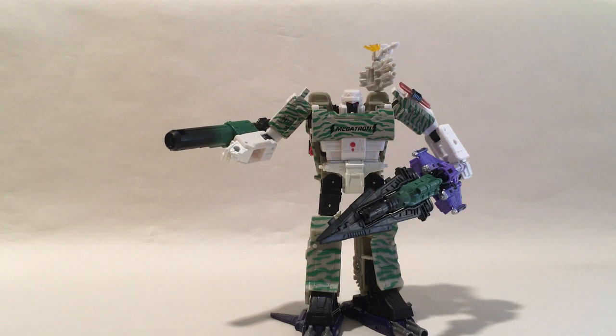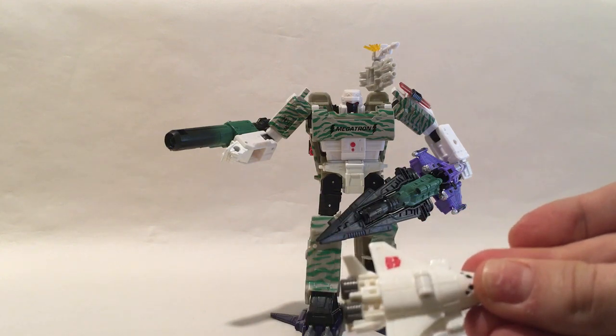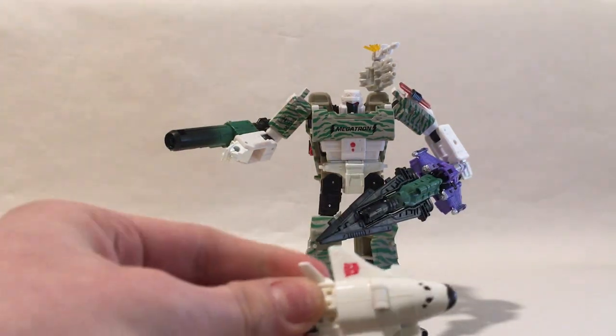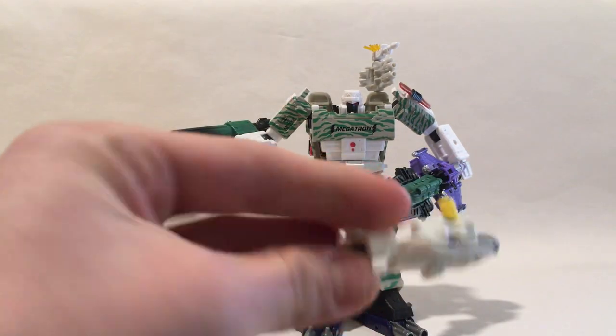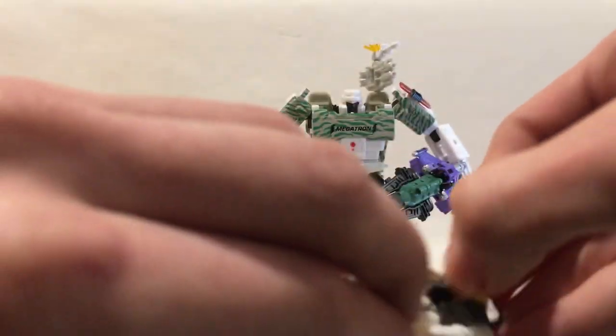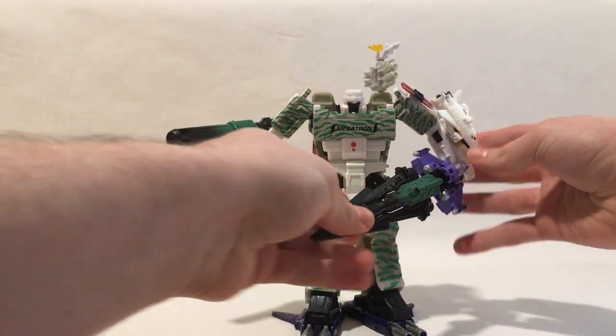Now you're going to want his combiner piece. There's a small spaceship that has a Decepticon logo — if you go on eBay you can purchase one. Flip open his yellow piece right here and just plug it onto his arm like so.